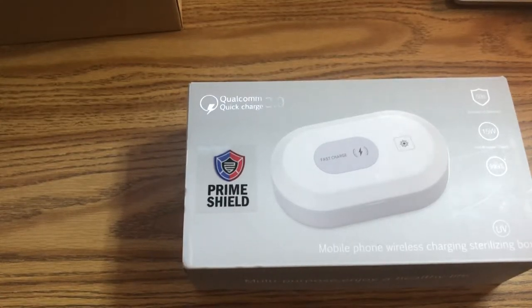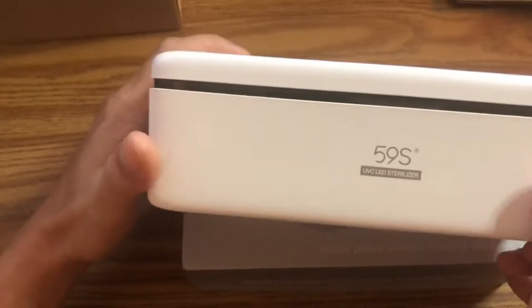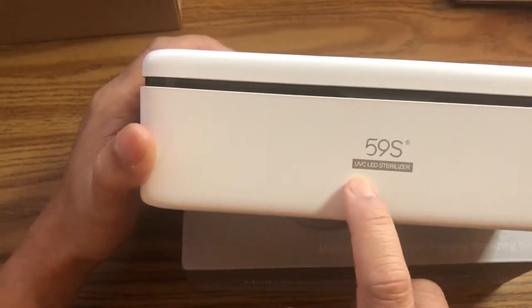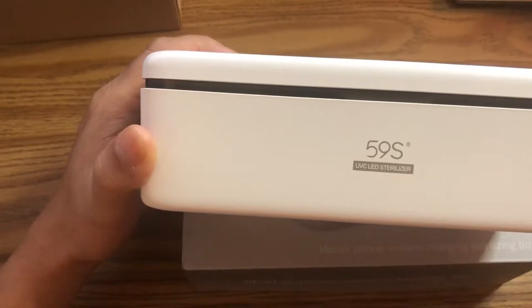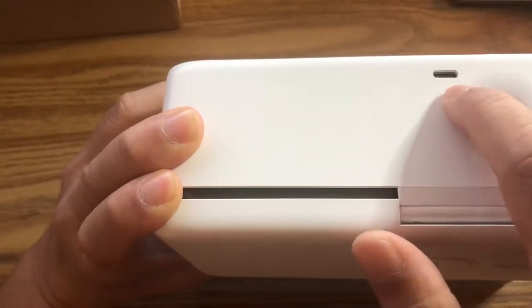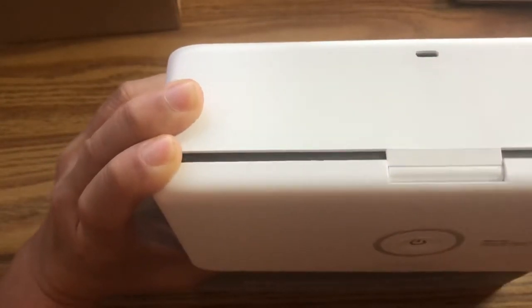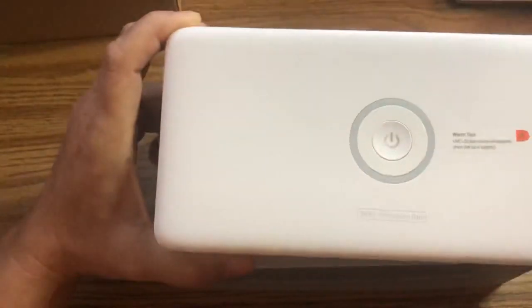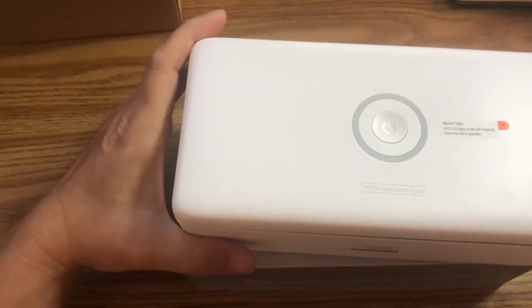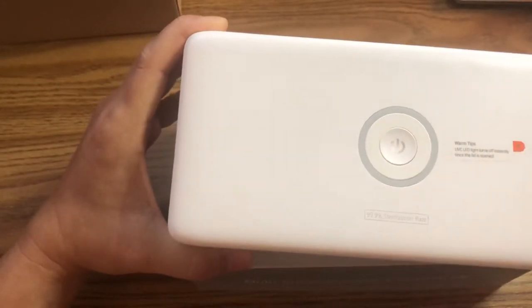So this is the other one I have here. This one is from 59S — it's a UVC LED sanitizer sterilizer. This one's pretty cool because it actually uses a USB-C port, which I think everything should be using by now.